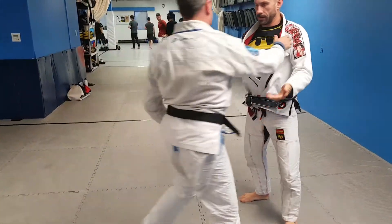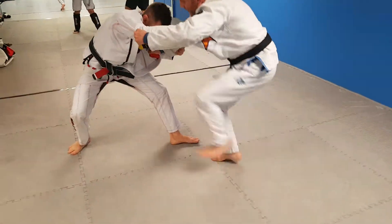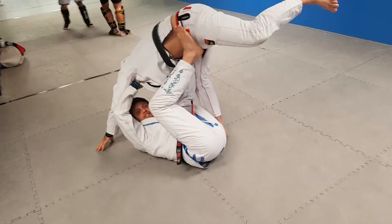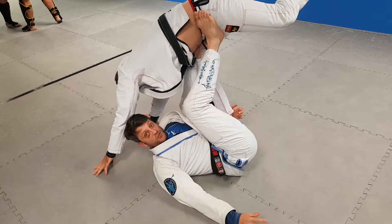From a different angle. Load him up right here. You don't actually have to throw your partner. If you don't get the throw, the nice thing is you've got all sorts of sweep options.